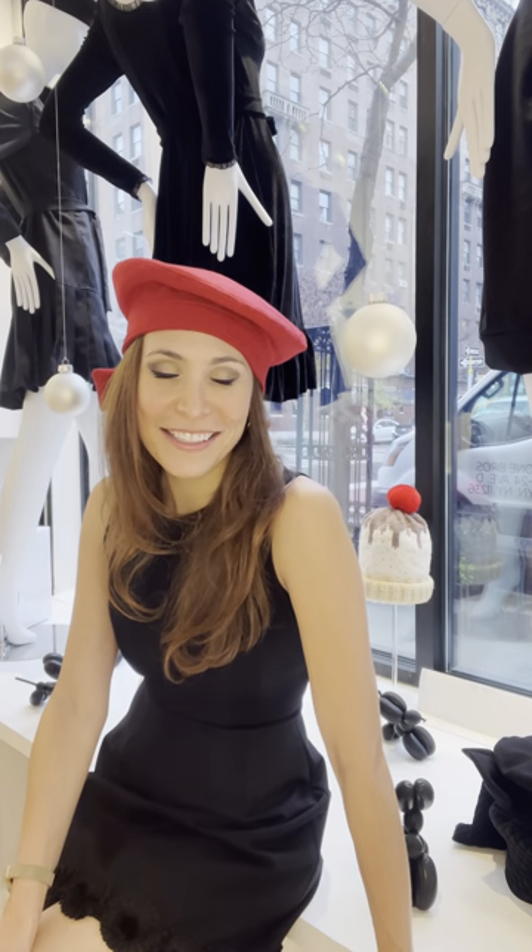Hi everyone, I'm Morgan from Sherry Tata and I'm going to tell you how to put on one of Sherry Tata's Beaux Berets. So to start, we're going to start with the red one because you can really see it — you can really see the color, perfect for the holidays.